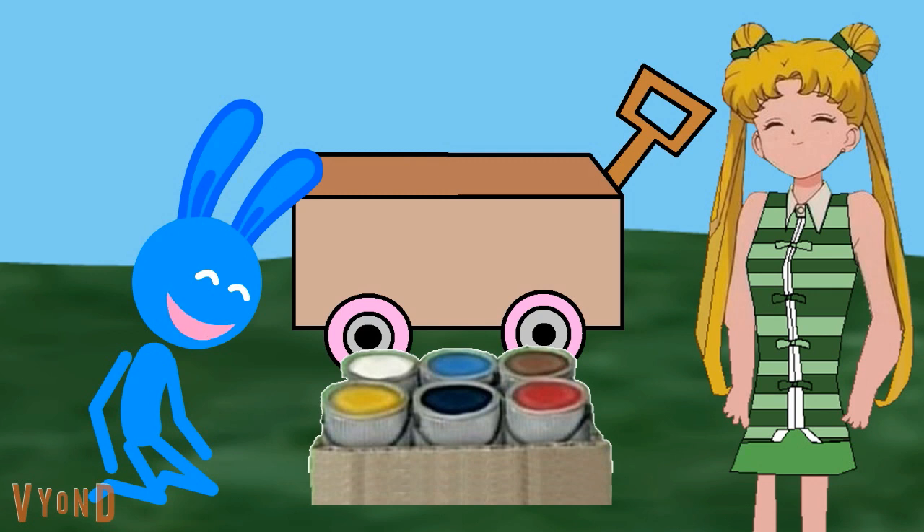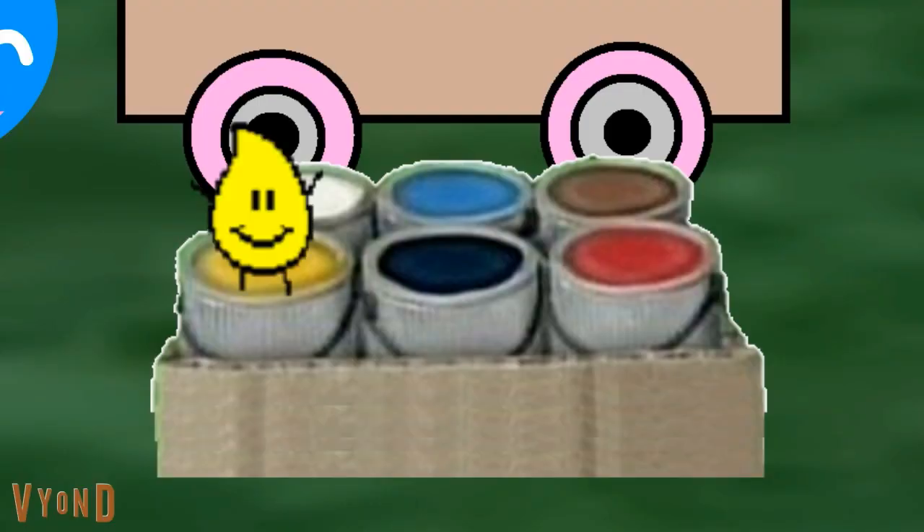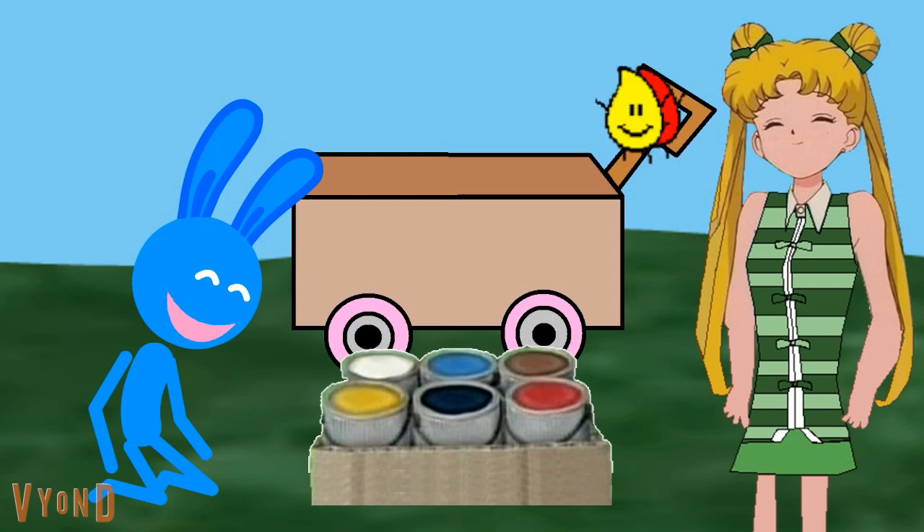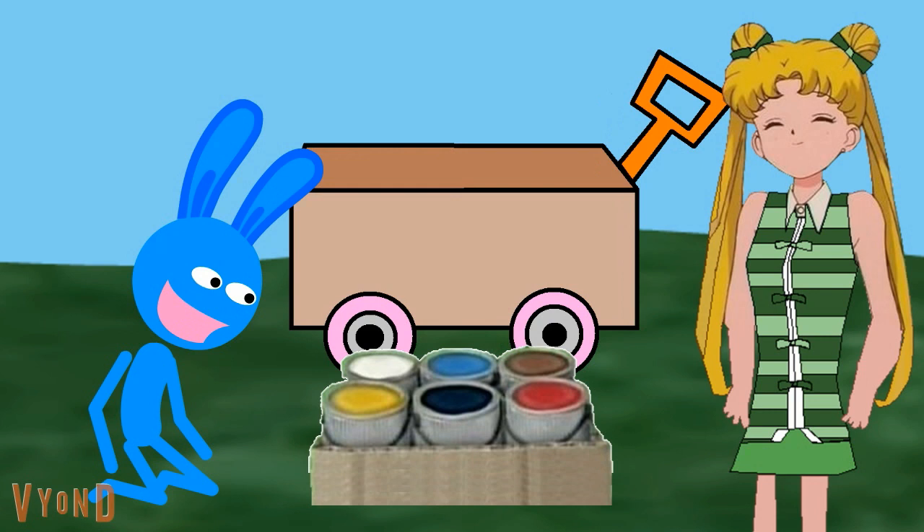Do we have orange paint? No. We don't have orange paint either? Bark, bark. What should we do? Make orange paint. Good idea. What two colors can we mix together to make orange? Yellow — I almost look like orange. What other color can we mix with yellow? Red. I almost look like orange too. Yellow and red? Let's see what happens if we mix yellow and red. Whoa, how cool. Yellow and red made orange!